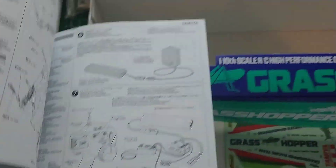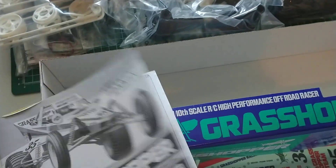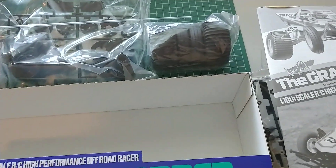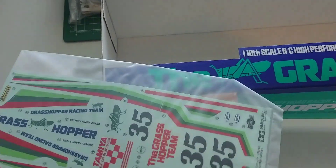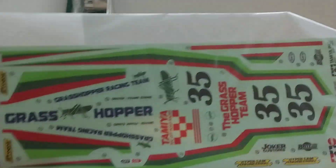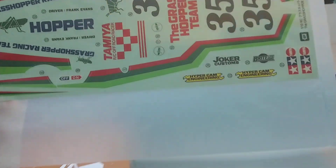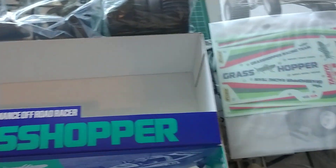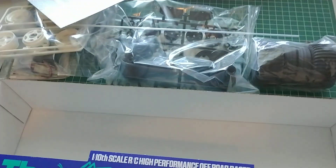I just love the Tamiya manuals. They were so easy to work on these cars, and to build them was just really neat back then. Of course, the famous Grasshopper stickers, which are not what they used to be originally, but they're close — there's a few things that are different, but still close enough for what I want. And then there's tape on everything, of course.